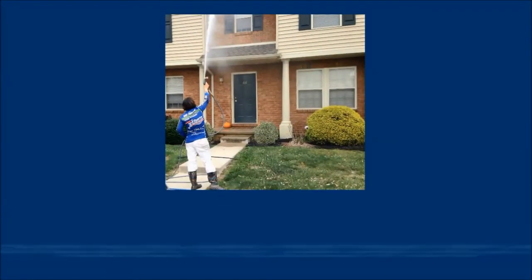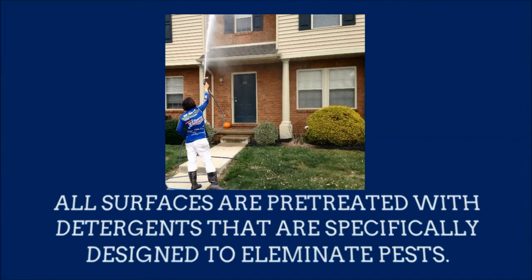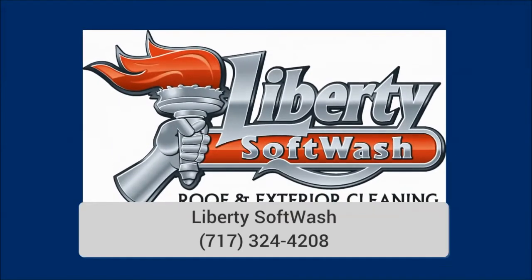With soft washing, all surfaces are pre-treated with detergents that are specifically designed to eliminate the types of pests commonly found growing and living on exteriors of structures. Once these pests are eliminated, the surface is gently rinsed to remove any remaining residue.